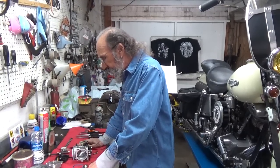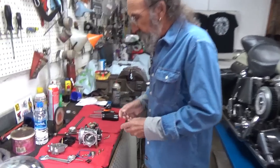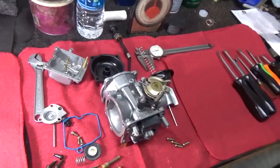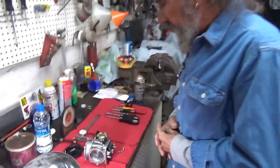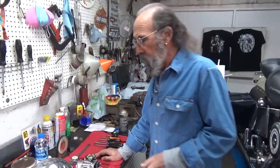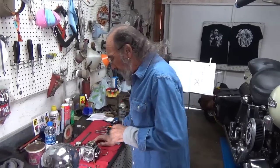There are a lot of videos on these carburetors. This is the CV carburetor that came on the bike stock — it's a 90-something Sportster. This is the proper carburetor it came with brand new, and the bike is basically like new. It's only got something like 3,000 miles on it.